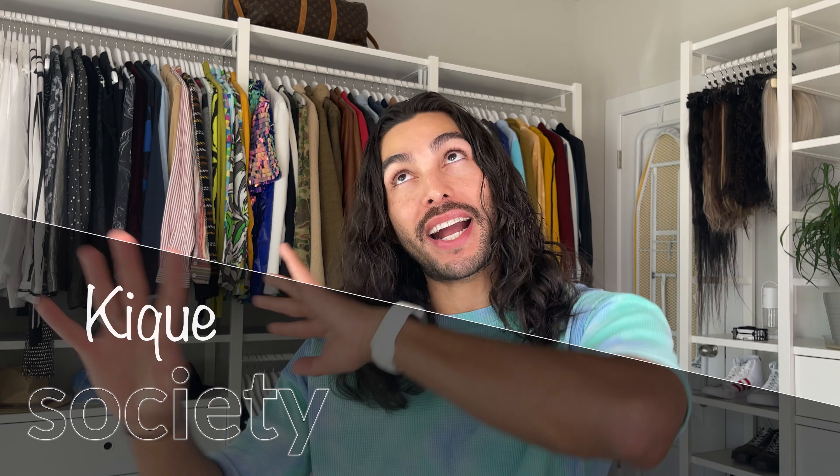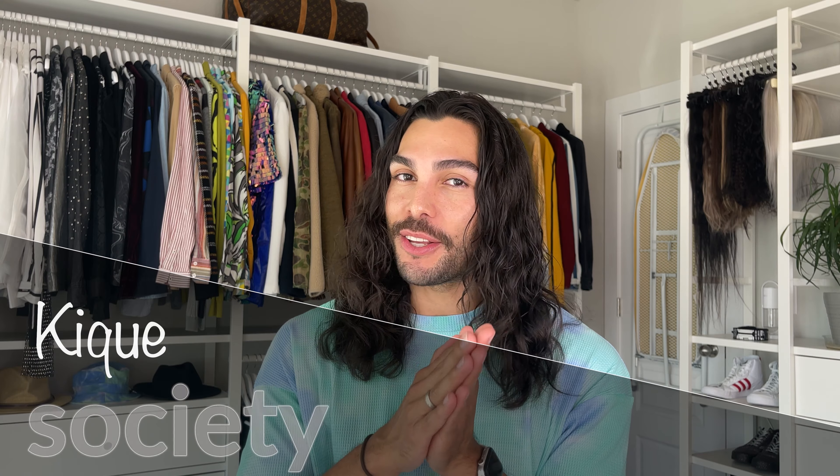Hi, this is Kique, welcome back to my channel. I'm so excited for today's video because it's something I love — and it's not my hair — it's about skincare. Skincare is one of the most important things because skin is the base of everything. My YouTube channel is focused on beauty and fashion, but skincare is the most important thing because makeup, hairstyle, fashion, clothes, shoes, and accessories just enhance your beauty. Being healthy and taking care of your skin is the most important thing.